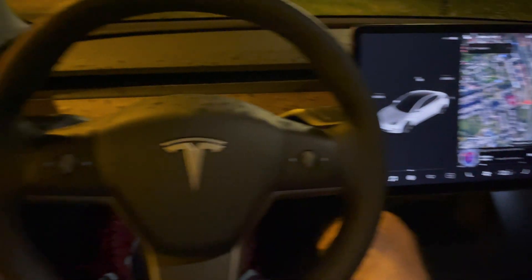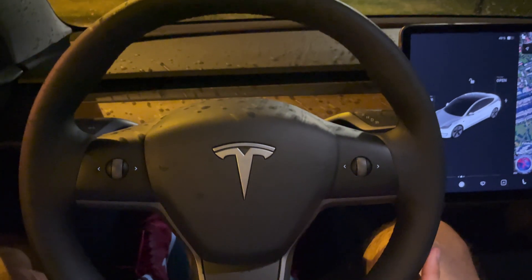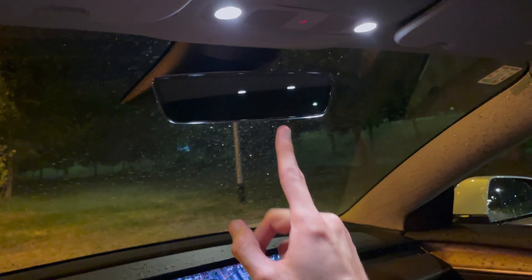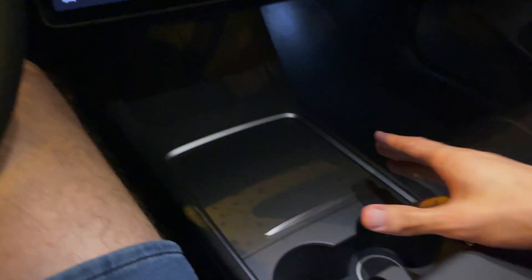We're going to cover the screen in a moment. Just to show you, we have lights on the steering wheel — these are also available in the standard range plus. These lights will turn off eventually, or you can press here. Here are the hazards — you can see them on the screen.